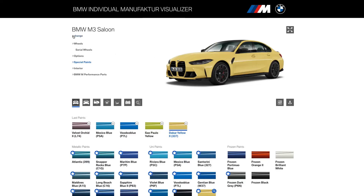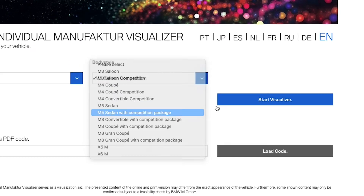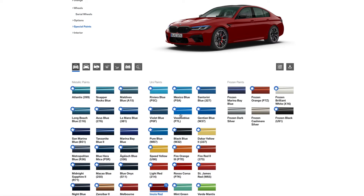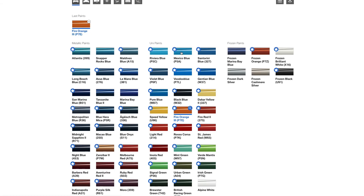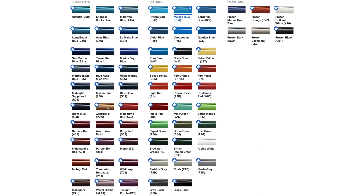Let's check the M5 — M5 Competition. Special colors — holy cow, fire orange! Have you ever seen a factory orange M5 Competition? I haven't, but you can get one. That's pretty dope. Mexico Blue again — pretty cool. That's loud if you're looking for loud, you kind of found it.